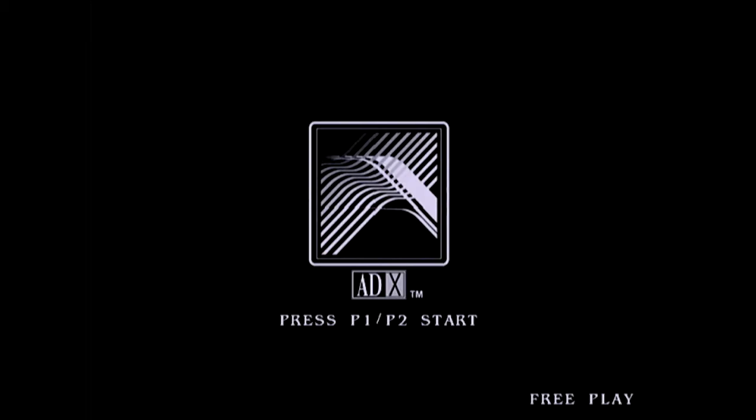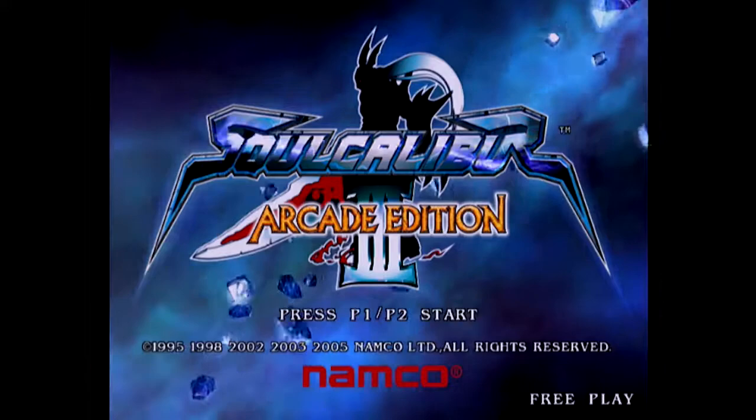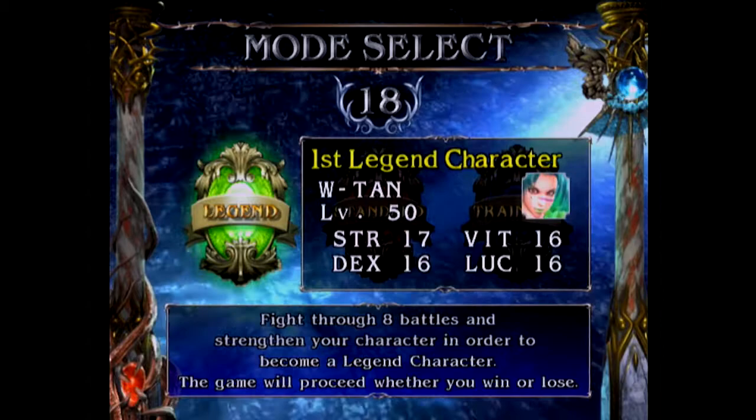Namco. Hello and welcome to another GameNexus Arcade video. Today we're going to be taking a look at Soul Calibur III, released in 2005 on the Namco System 246 arcade hardware. Or should I say another look.